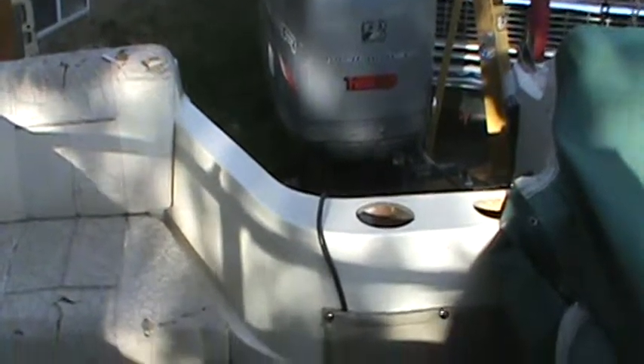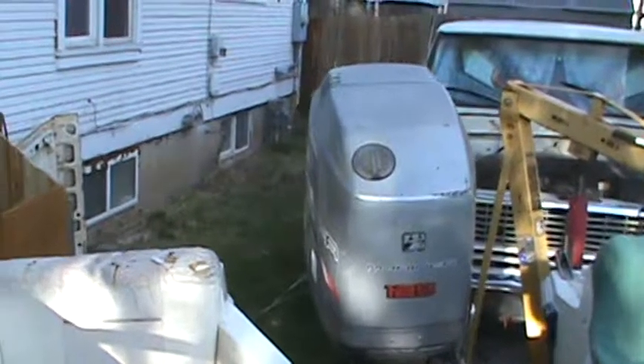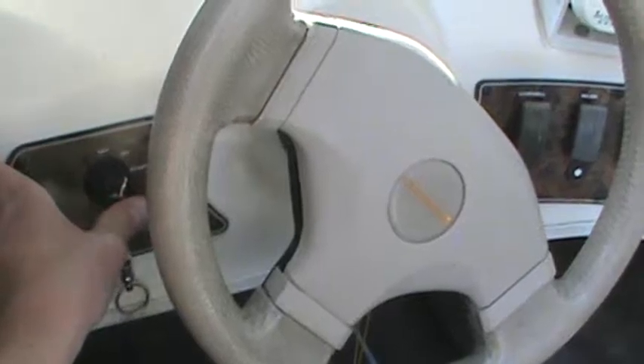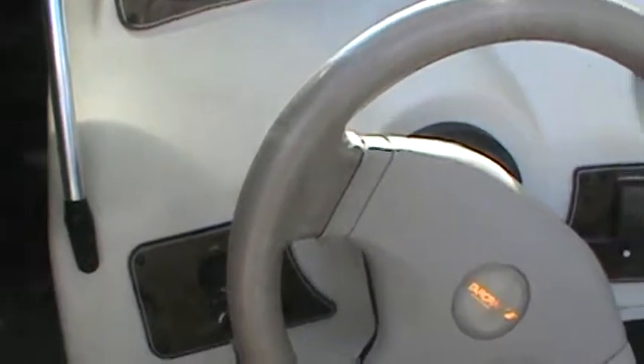That's it. You can fire it up again just so you can see. You can hear the choke if I push the key in — it's warmed up, so it doesn't like that. Anyway, choke works too.